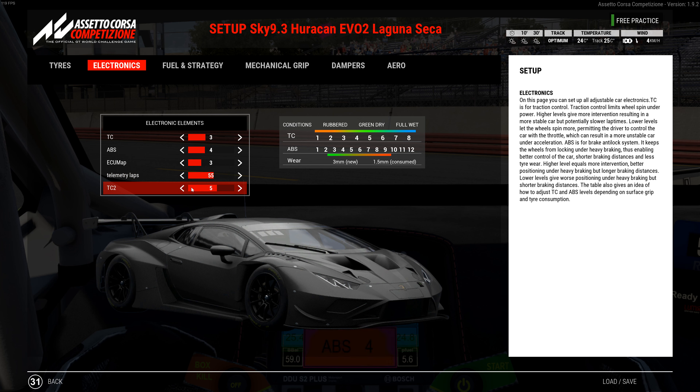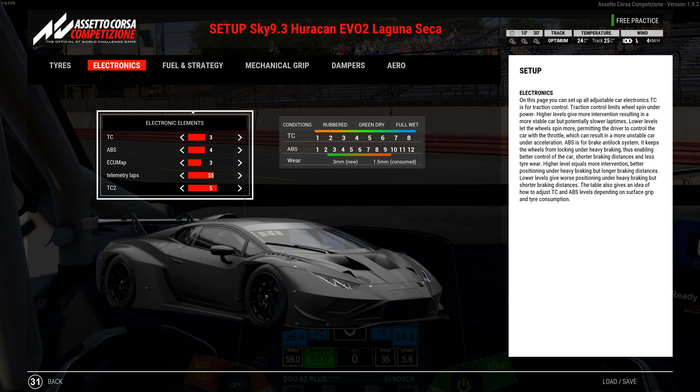TC2 is on 5 — you can go back to 4 or 3 if you like. Especially in the first two or three laps the car is a little oversteery coming off the corners, so the higher TC2 helps without getting it too crazy. With all my setups — whether it's a Lamborghini, Ferrari, Porsche, or whatever — when the tires are coming up to pressure you're going to slide around a bit. You won't be able to brake where you need to; everything has to be backed off until the pressures and heat come up.